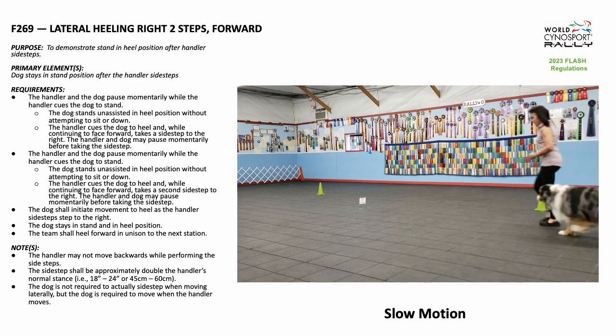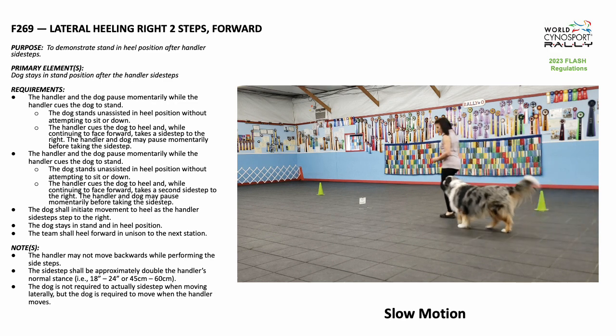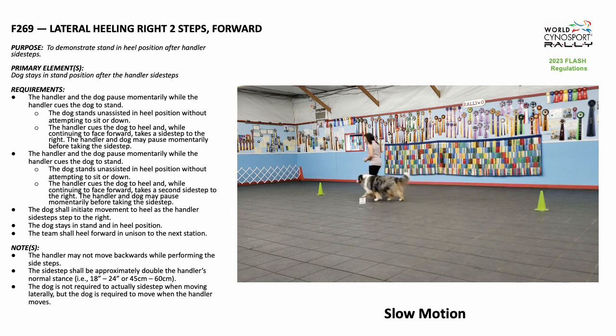The handler and dog may pause momentarily while the handler cues the dog to stand. The handler then cues the dog to heel and, while continuing to face forward, takes a sidestep to the right. The handler then cues the dog to stand again, cues the dog to heel, and while continuing to face forward, takes a second sidestep to the right.